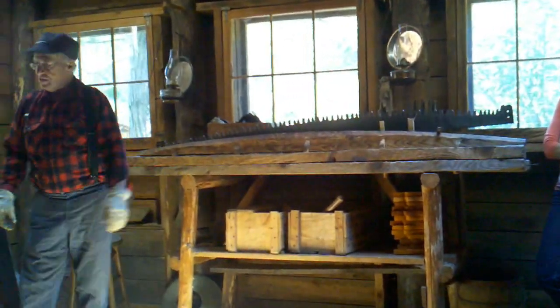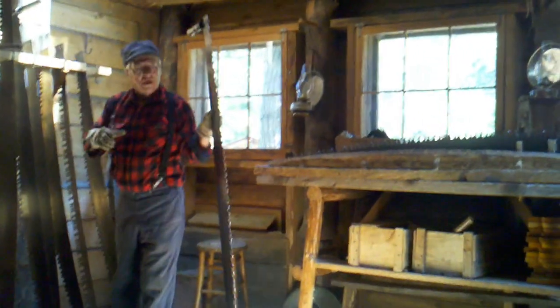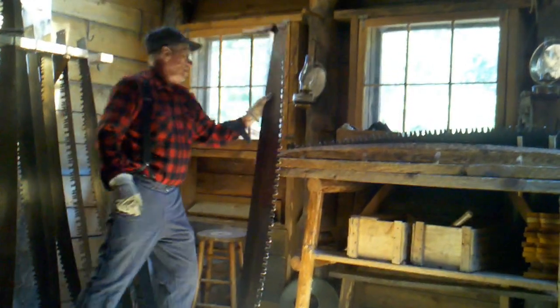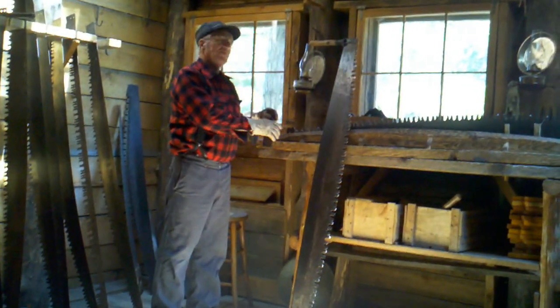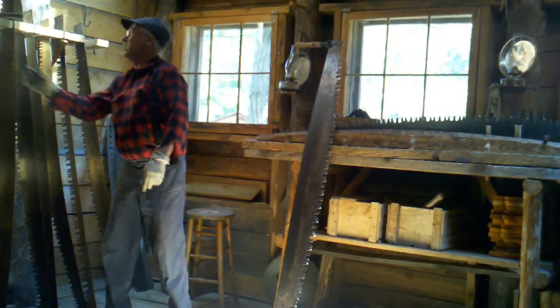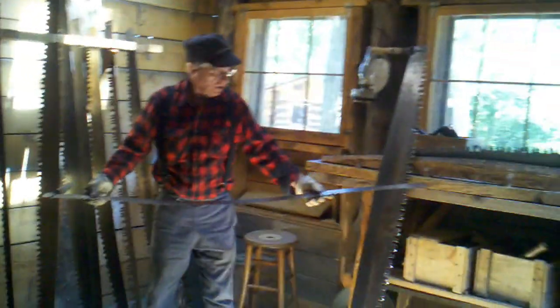This is a crosscut saw, and this one here is also a crosscut saw. That's what those guys are going to use for cutting logs up there — big logs and stuff. Each one of those crews is going to carry wedges like this and drop them in behind the saw to keep the log open. The guys that are falling the trees are going to use this — it's called a ribbon saw.